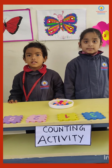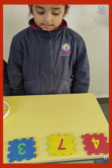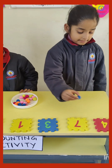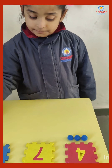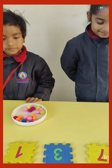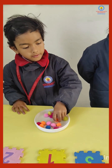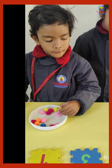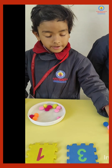Good morning Aisha, good morning Ashwika. So which number is this? Take out four pom-poms. Very good Ashwika. Which number is this? Take out seven pom-poms. One, two, three, four, five, six, seven.